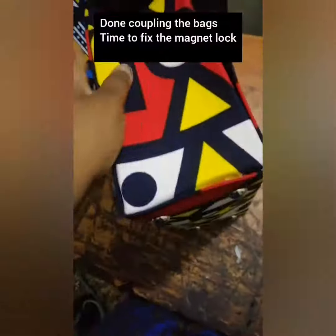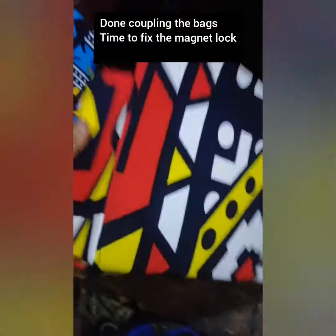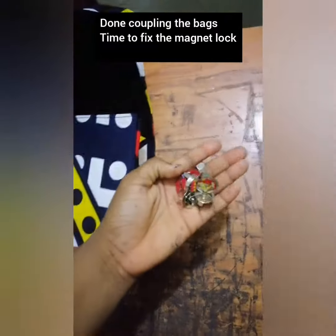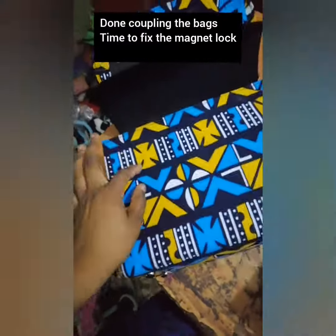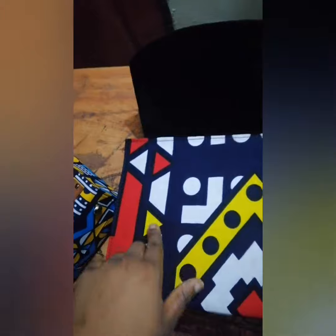I'm done fixing and coupling the bag, so right now I'm about to fix the magnet on both of them. I'm going to fix one at this point and this point, and another one there and another one there. Then when I'm done with that, I'm going to fix the eyelets.